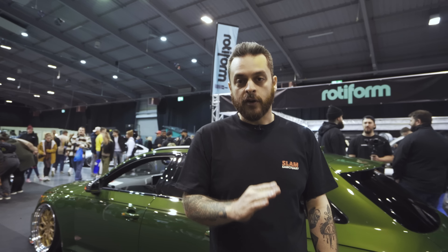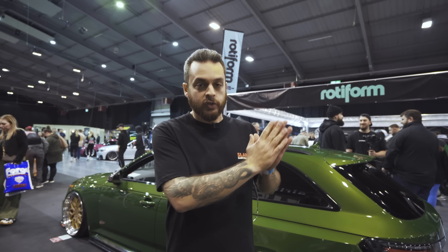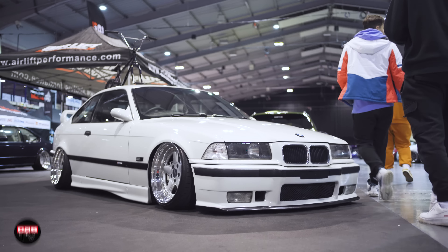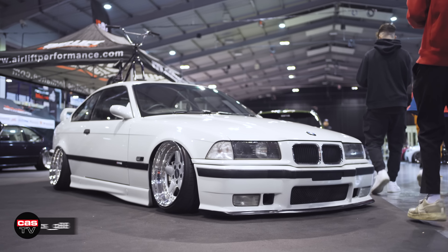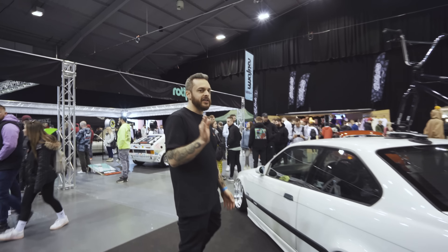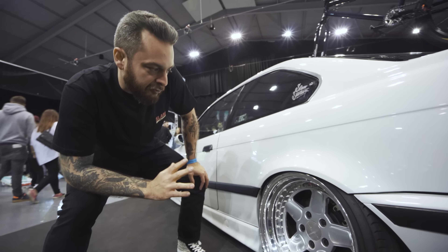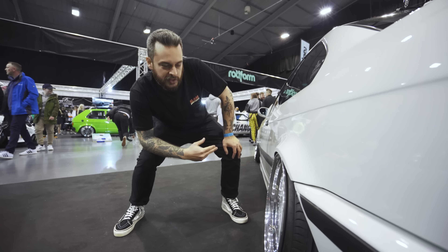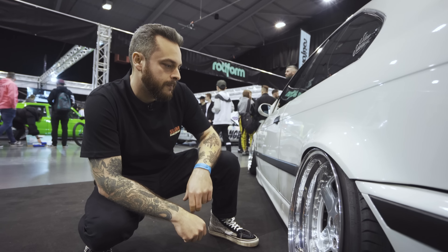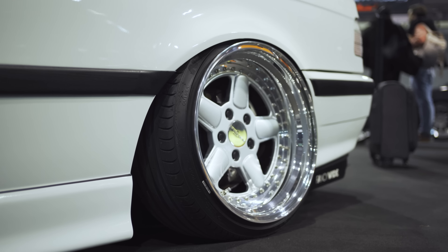We've actually got two BMW E36s on the stand. As you've probably seen in the previous video, Raj has debuted his E36 M3. However, I've also got my mate Carlos — he's driven up from Southampton and he has a stunning white example. I've known this car for five or six years and I've seen it go through several different guises. Only the true E36 guys will notice this: he's actually had custom rear arches welded in — probably front E46 arches — painted by Custom Colours, to get arch-to-lip fitment without wrecking his original arches. Sits beautifully.